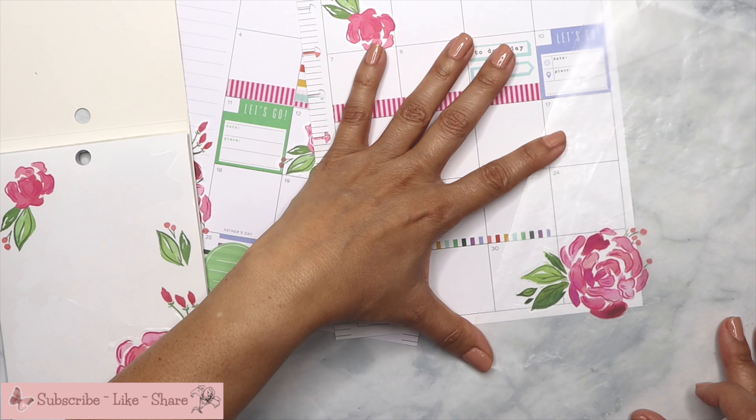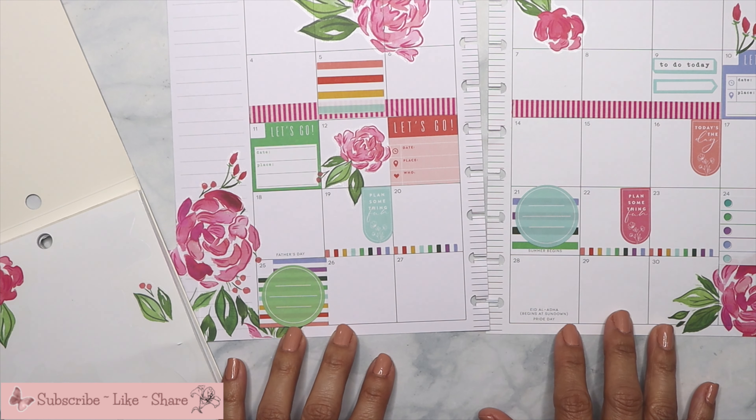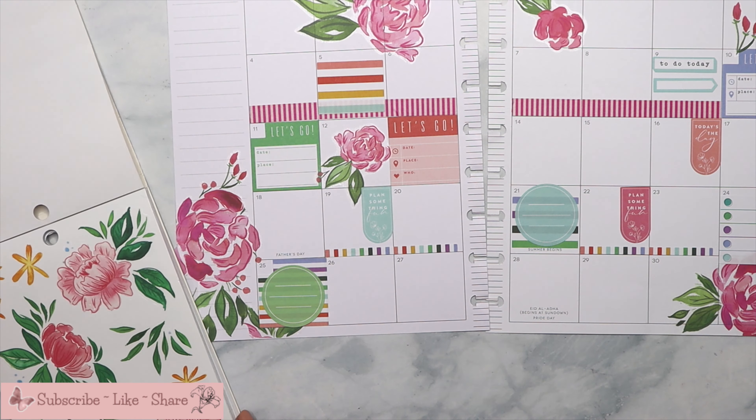That looks a bit weird with just that, so I'm just gonna add something else to it so it's not so weird. Can I add this one this way? That's better. And maybe a little one here, and then I have space here to write, and I can write on all the other spaces. I think I'm gonna leave it like that — I think that's good.